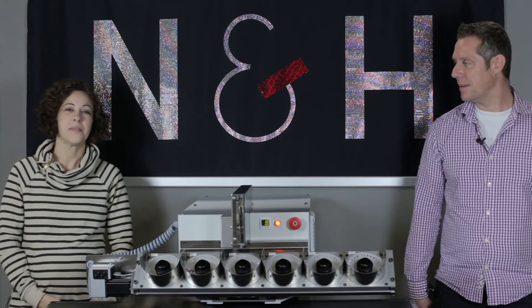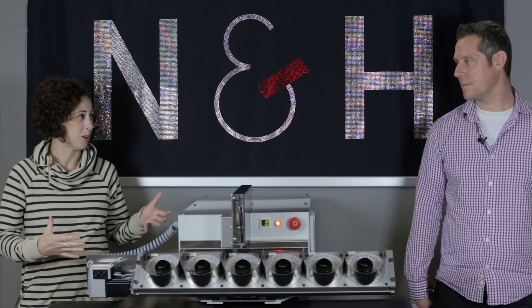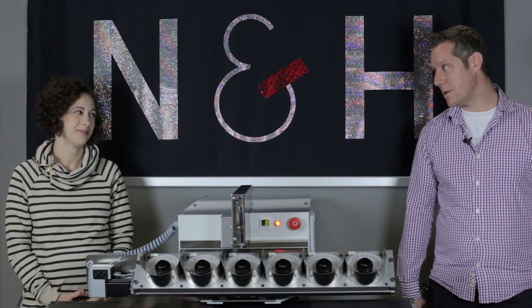This is great. Well, Michael, thanks again for spending the time with us to talk about the Libro RS. I really appreciate your time. Andrea, thanks a lot for your help and joining me.